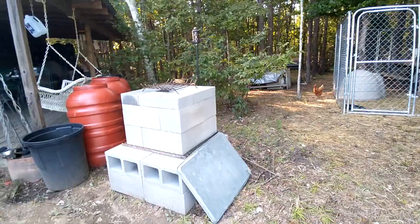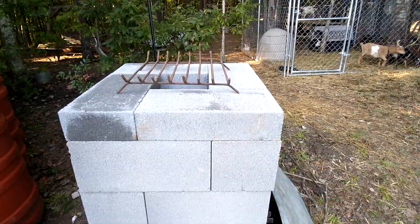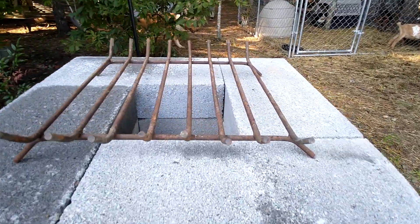This is a rocket stove. She watched my video to see how I did a rocket stove and she's come up with her own design. It's a little different than mine, but that's great — looks good.